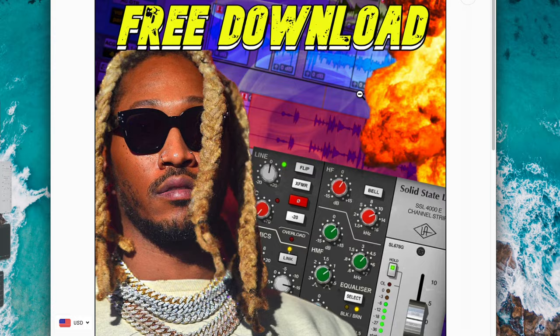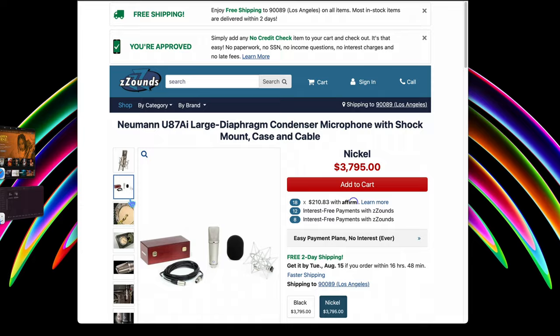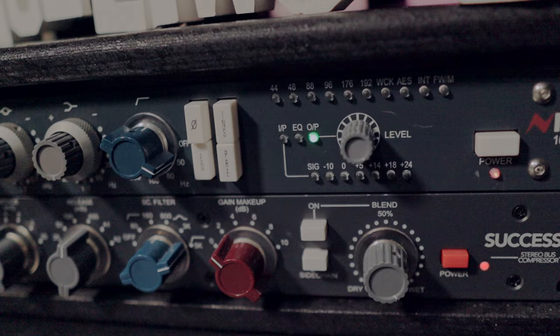Before we jump into the settings, shout out to our sponsor: themusicgame.com. Are you struggling with your time in music production? I know it can be exhausting, which is why I created this solution for you. Our industry-quality Pro Tools template will help you craft professional-quality mixes a whole lot faster, helping you focus more on the music. Or if you're looking for musical loops to help you get from A to B in a shorter amount of time, definitely check out themusicgame.com — link in the description.